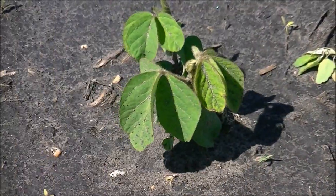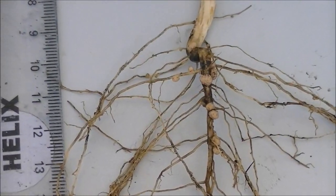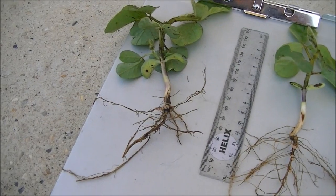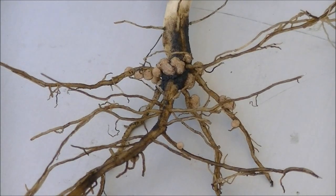A closer look at these plants shows us the early stages of nodulation. Ideally you want both a large number as well as large size of nodules. Location is also important — the closer they are to the tap root, the more efficiently they can supply nitrogen to the plant.